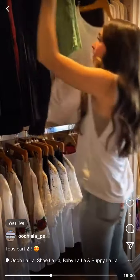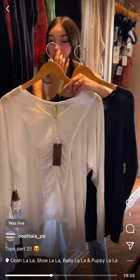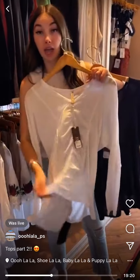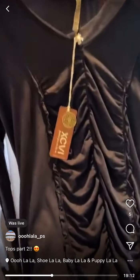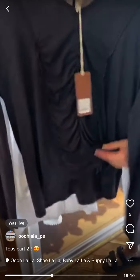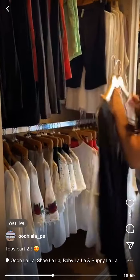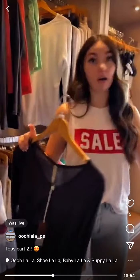This style has ruching instead of a tie, so you can't adjust it. It comes in white and charcoal gray — really flattering high-low style with a seam detail down the back. They are $79 in white, with a small left. In the gray we have extra small through large — a full size run.